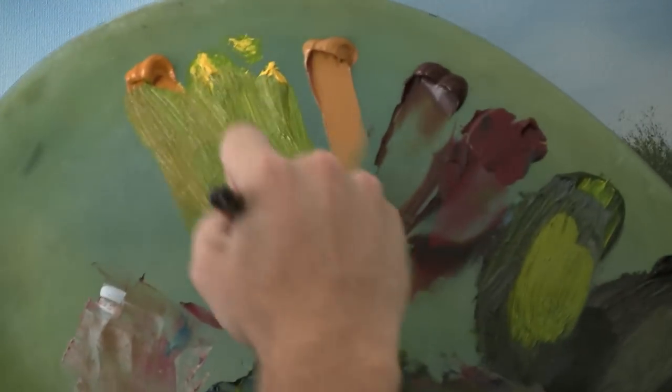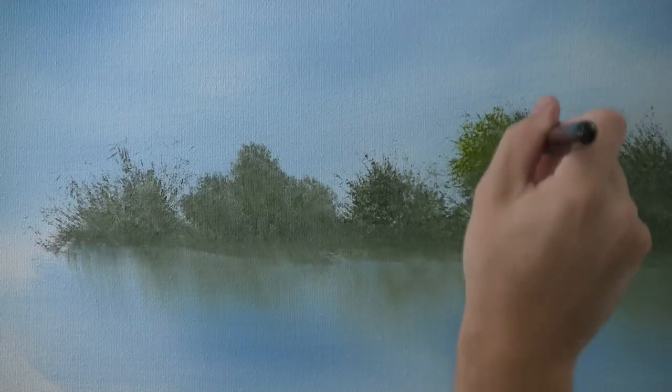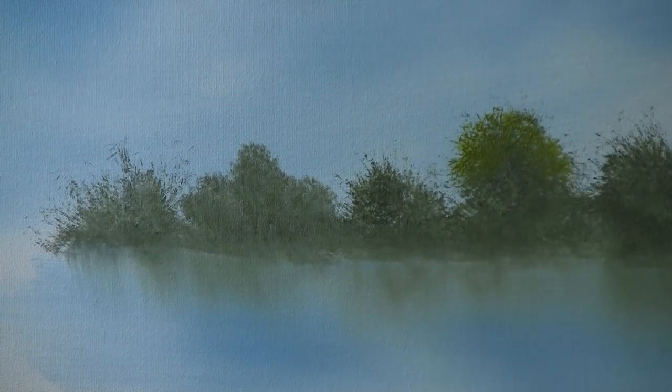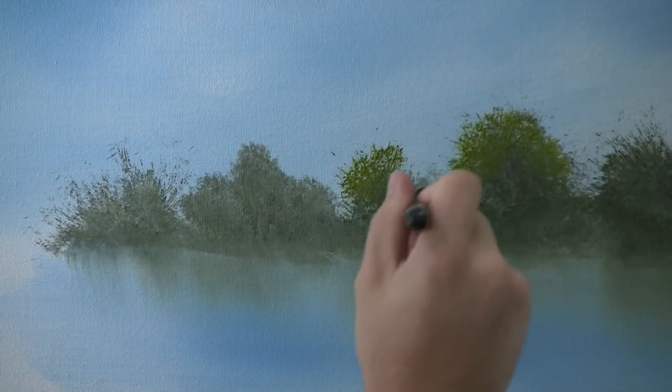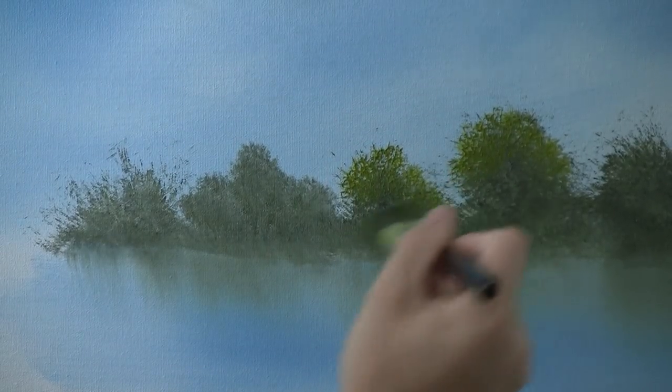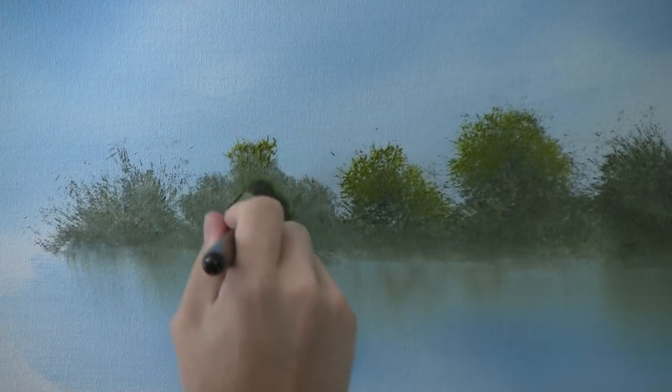Now with some yellow and green on the 1 inch brush, we can come up here and just put a tiny little bit of highlight on these trees. Not a lot, just a little. These are pretty far back and we really don't want a lot of detail — that would kind of ruin the effect. So just get a little bit on there and leave them alone.